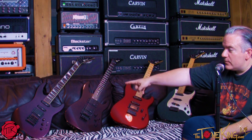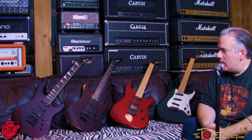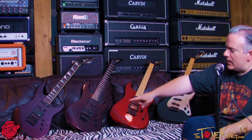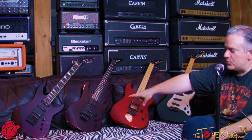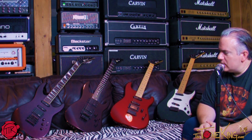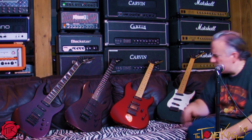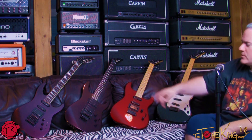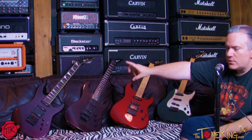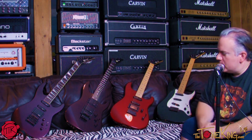Over here is a Model 5. As a collector, what I like about this set is the compare and contrast: the Model 5 is not the first year because there's no Kahler, but it has the Floyd-style, Jackson-branded tremolo. I like that contrast of Model 5 and Model 6 — first year with the Kahler, second year with the Floyd.